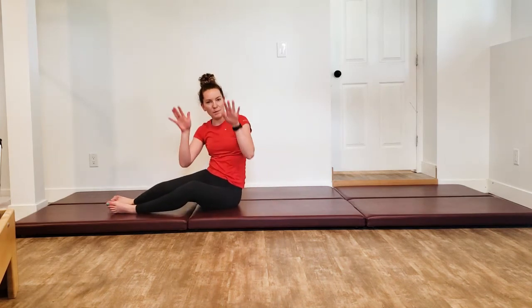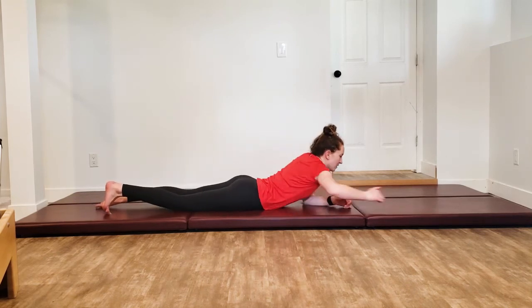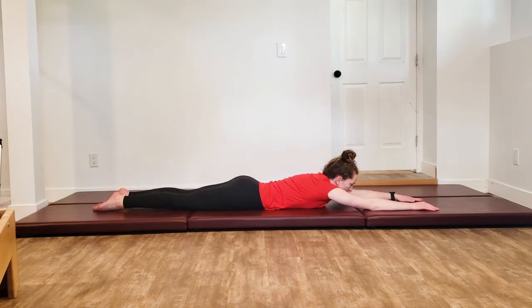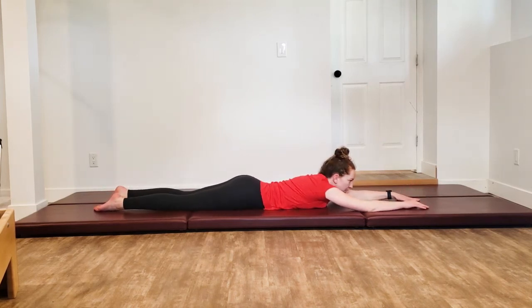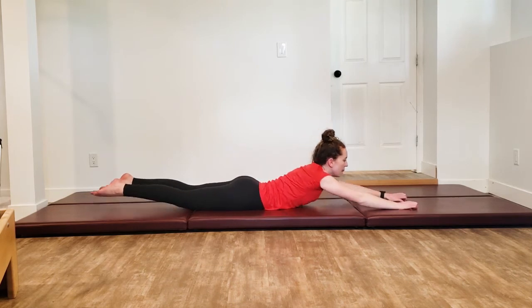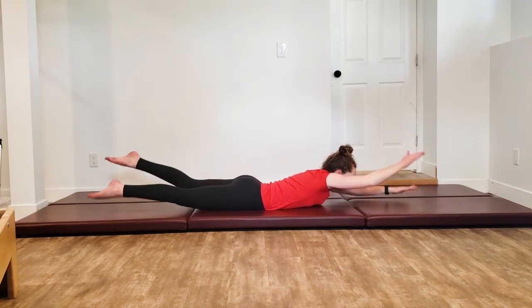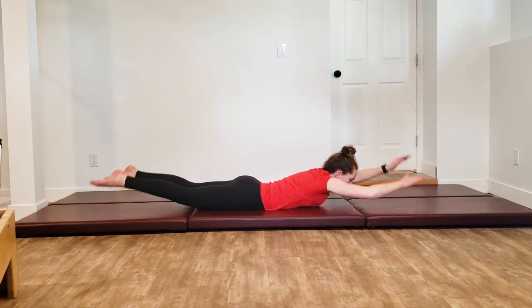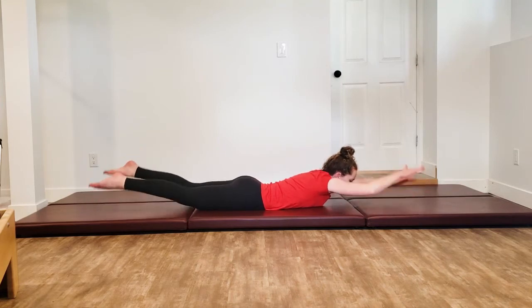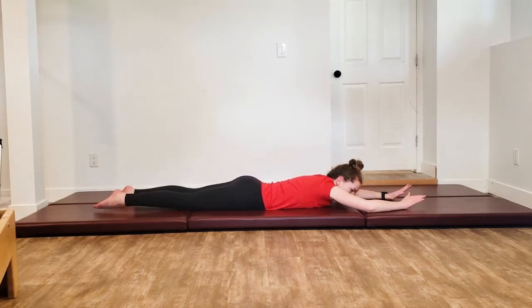We're going to lay down on our stomach for swimming — my hardest move. Modified version: one arm and the opposite leg up at a time, alternating. If not, lift everything on up — lifting that chest, lifting the legs, lifting the arms, then switch. We're breathing and thinking happy thoughts. We're going to do two more big breaths here, then relax on down.